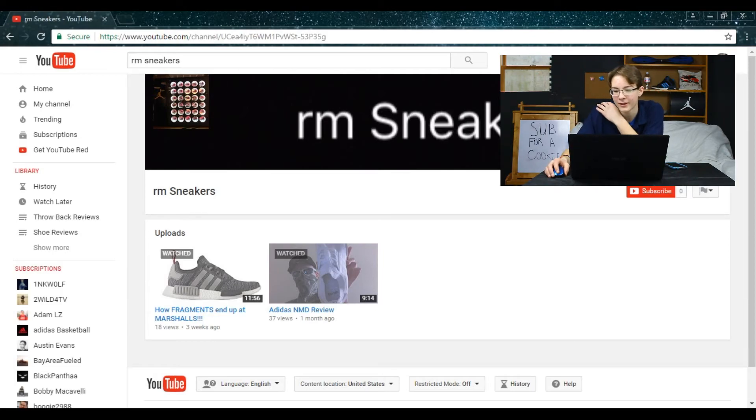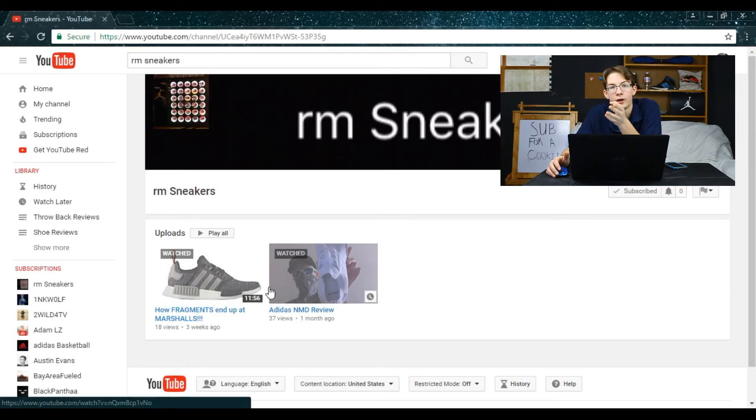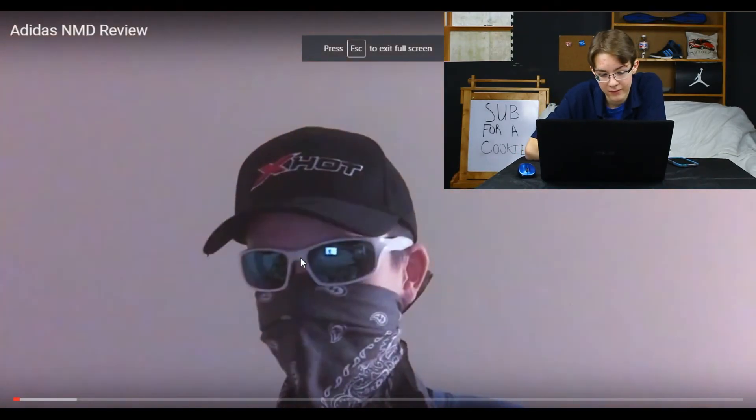He's at zero subscribers — guys, go subscribe to this guy! I'm going to go subscribe to him right now. We're only going to watch one of his videos because they're long, and as you know we like to keep it short and simple here. We're going to watch the NMD review. 'What's Gucci, it's your boy' — we should start saying that!